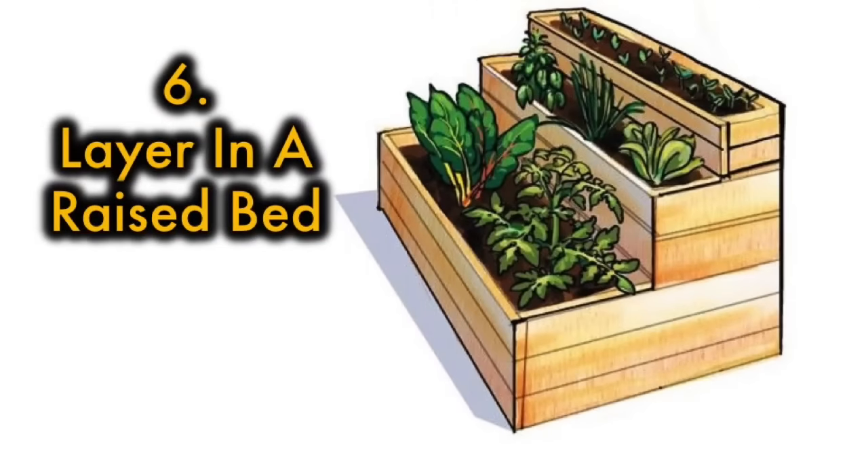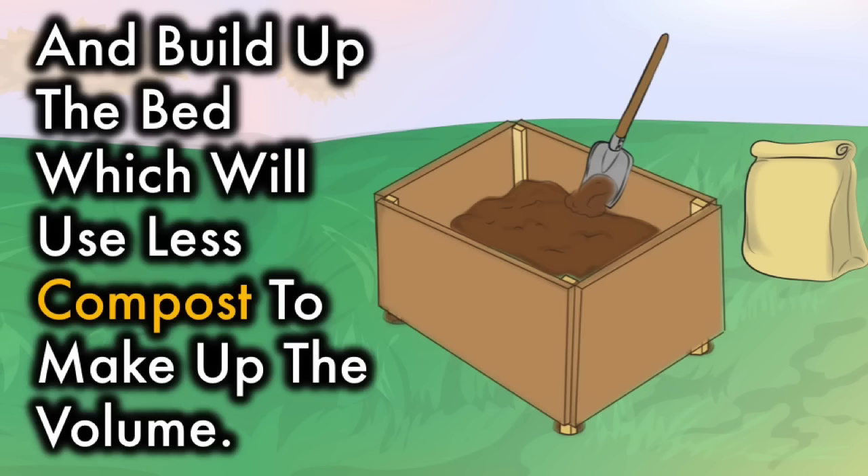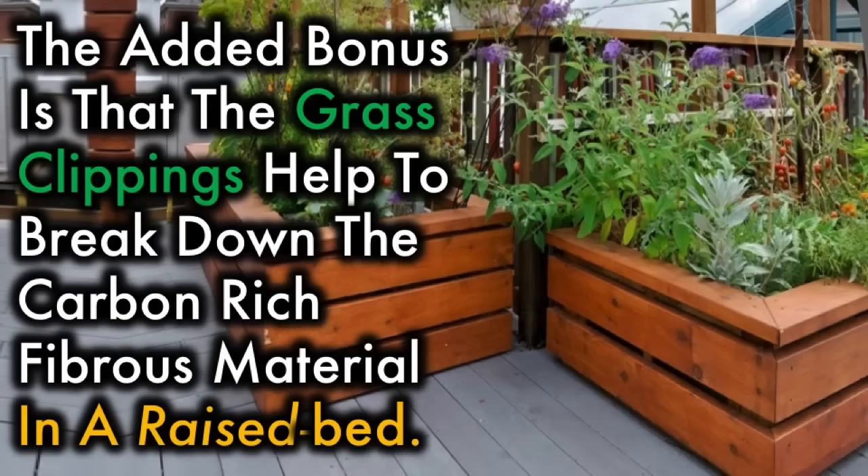6. Layer in a Raised Bed. If you are building a raised bed or a Hügelkultur bed, you can use a thick layer of grass clippings to provide nutrients and build up the bed, which will use less compost to make up the volume. The added bonus is that the grass clippings help to break down the carbon-rich, fibrous material in the raised bed.